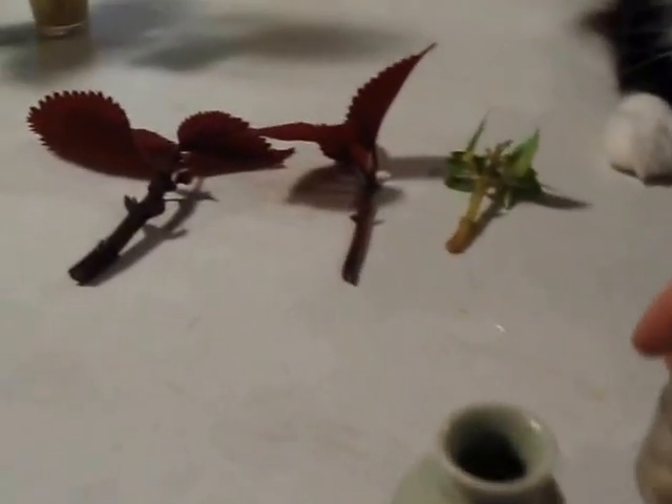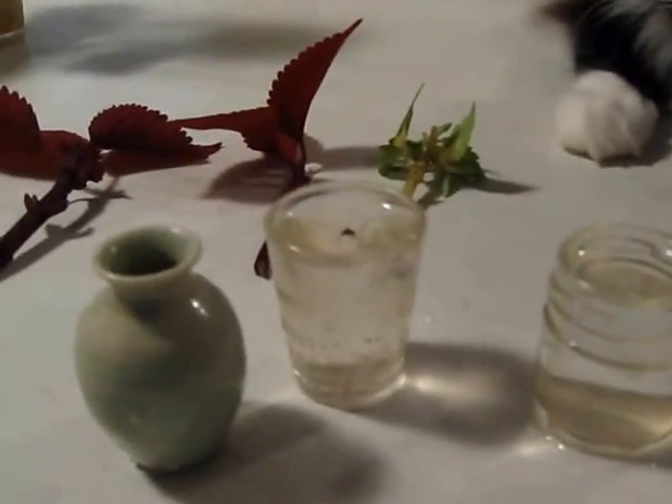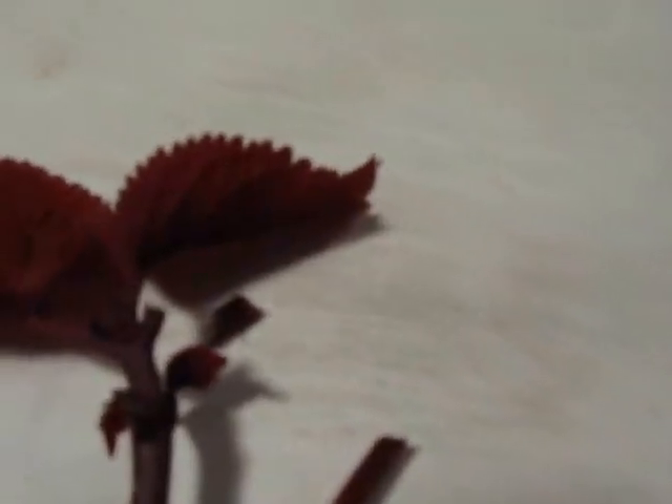I bring them inside and I fill some small baby food jars, shot glasses, and vases up with just regular tap water. Then I take a Coleus and re-trim the end — just give it a little snip with some kitchen scissors and put it straight into the water.